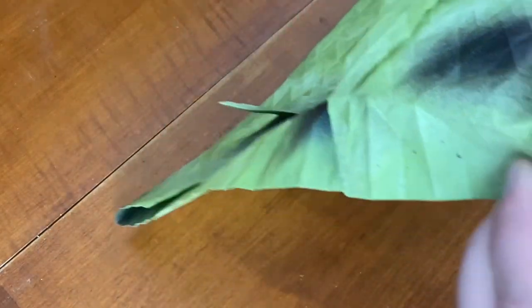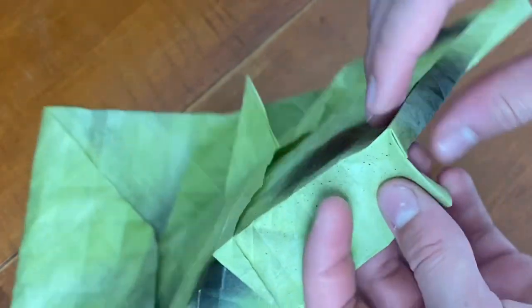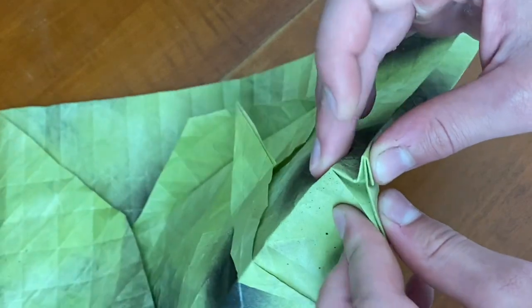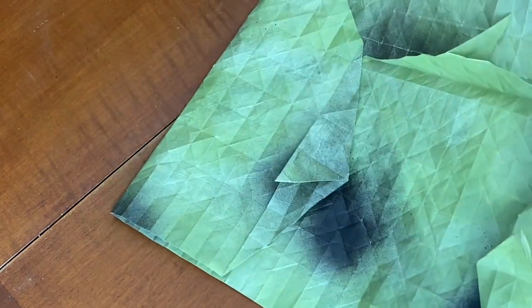Pull it over and now we're going to do the same thing again — take this and just press this corner in like that. Continue this all the way down. So now we're going to do that again and just continue doing this all the way down.